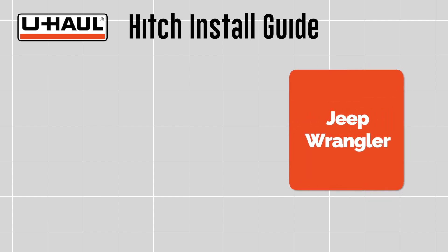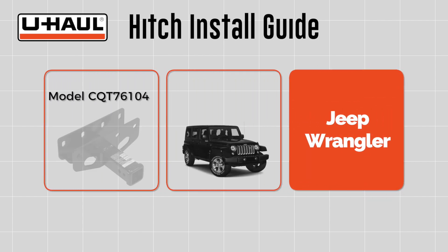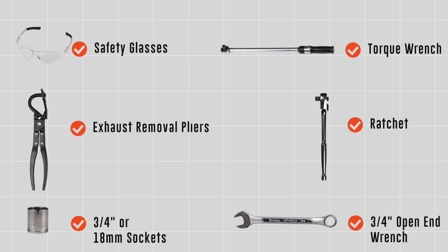This hitch installation guide is for a Jeep Wrangler, model number CQT76104. You will need the following tools to complete this installation.